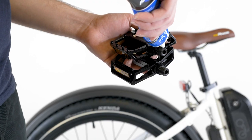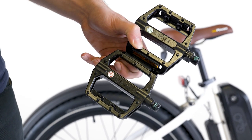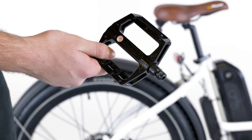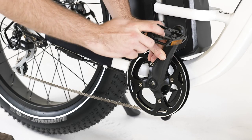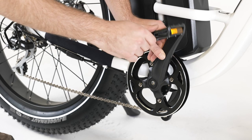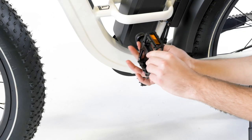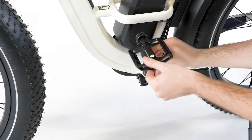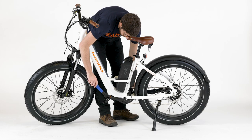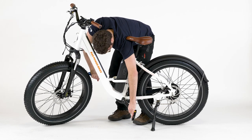To install the pedals, first apply grease to the threaded portion of each pedal axle. Identify each pedal by the sticker or the markings on the pedal axle. The right pedal has a smooth axle and tightens by turning clockwise onto the rider's right side of the bike — carefully thread it in by hand. The left pedal has grooves on the axle and tightens by turning counterclockwise onto the rider's left side of the bike — carefully thread it in by hand. Once each pedal is fully threaded into the proper crank, use a pedal wrench to torque each pedal to 35 newton meters.